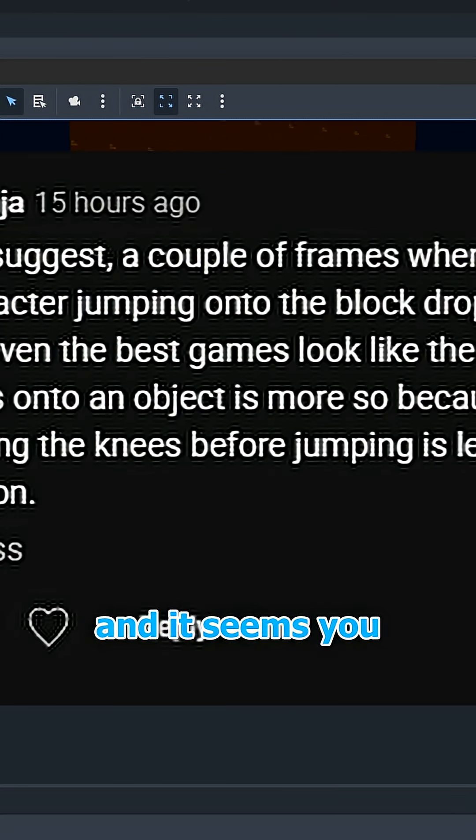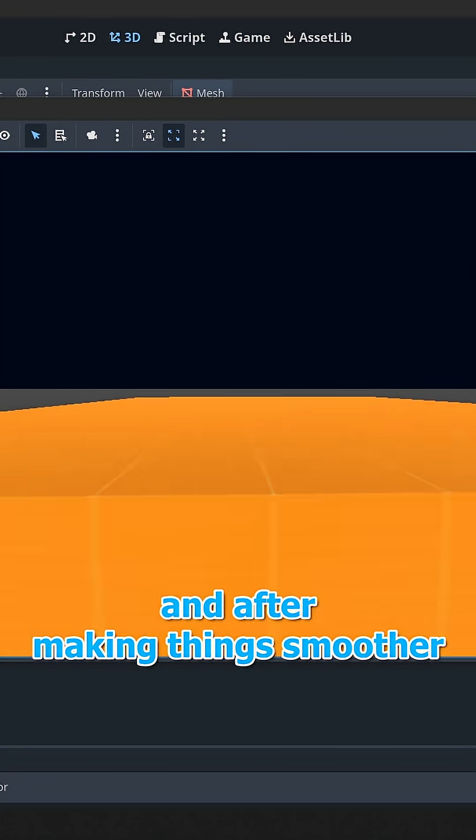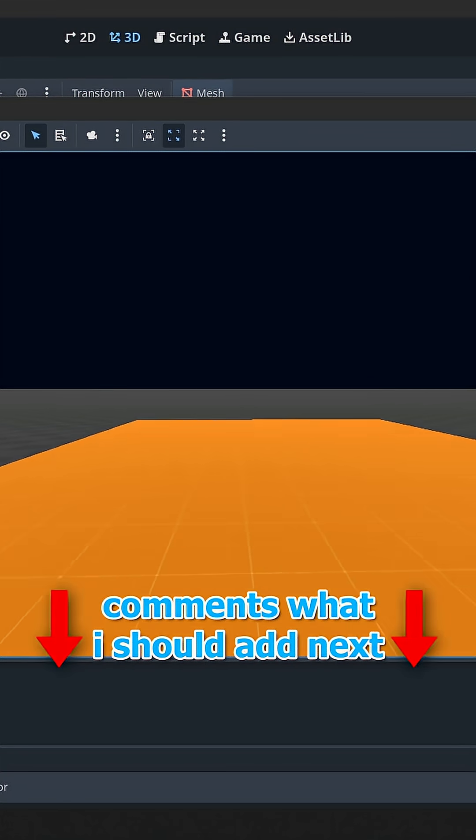I read the comment again, and it seems you want the knee bend before the mantle, not in the middle of it. And after making things smoother, here's the result. Comments on what I should add next.